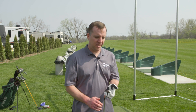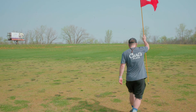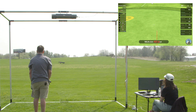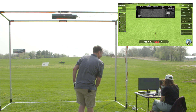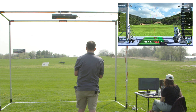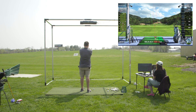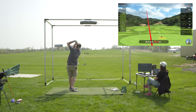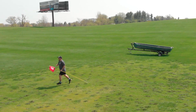Now we're going to start our testing with the 6-iron — 20 shots and we'll see how it works out. First reading: 155, pretty accurate for a 6-iron. Next shot: 159. Then pulled one — 169. And 162 on the next.